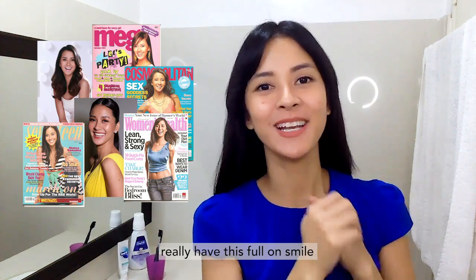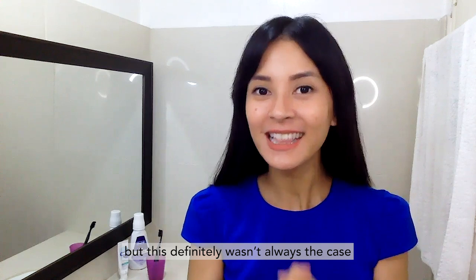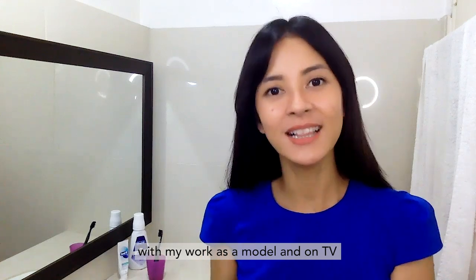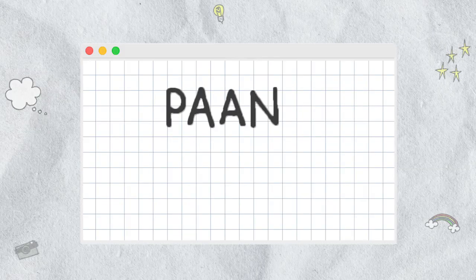A lot of my pictures for brands, magazines, and digital posters really have this full-on smile. I may seem confident when I smile, but this definitely wasn't always the case. I've learned a few hacks through the years with my work as a model and on TV. So I want to share with you 4 simple tips for that picture-perfect smile here on Paano Ba To?